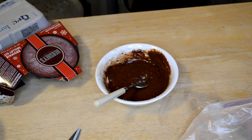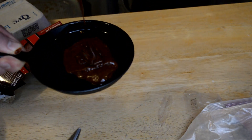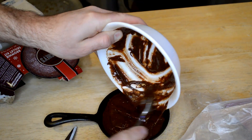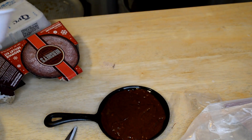Alright, so that's ready to go and now the seasoned cast-iron pan. Pour it in the pan here. Next I'm going to put this in the oven.